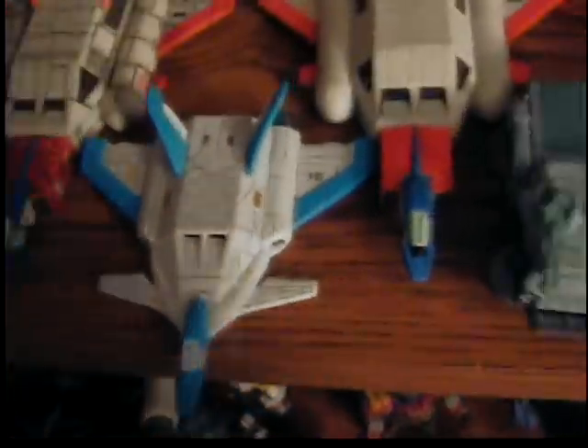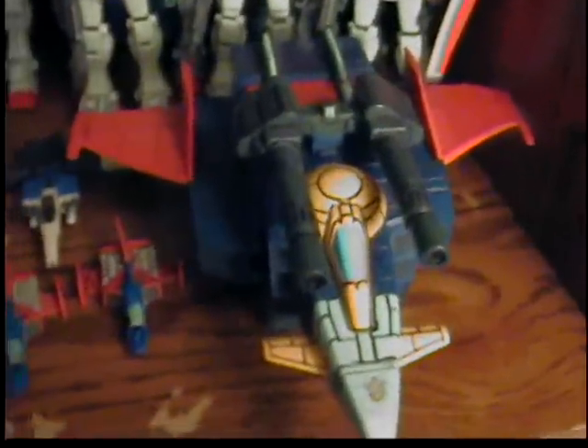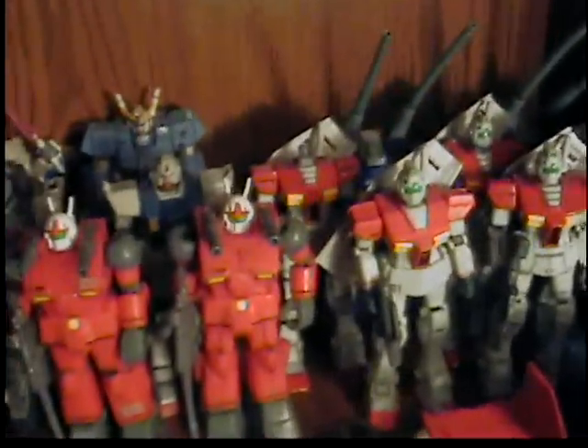There's a Core Jet Fighter from the 8th MS Team series, Hover Trucks, Core Fighters and stuff from 0083 Stardust Memory and the original series, and a regular G Fighter. Back here I have two Gun Tanks, a number of GMs. One GM is missing his head because I'm working on a custom to make it look like the GM head from 0080 War in the Pocket — so he's headless for the time being.